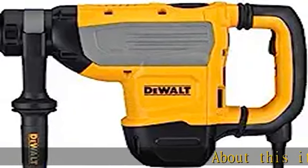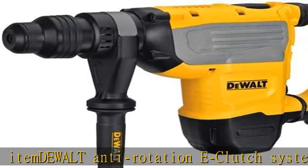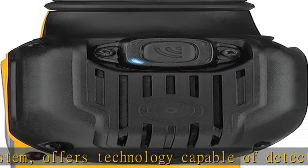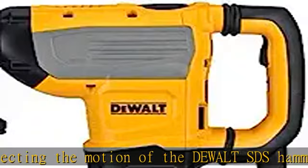The Dualt Anti-Rotation E-Clutch System offers technology capable of detecting the motion of the Dualt SDS Hammer Drill. It senses the motion of the tool and shuts it down if necessary. The red indicator LED illuminates when the E-Clutch system is engaged.